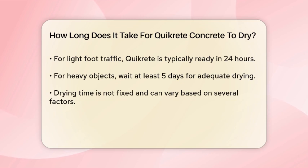For light foot traffic, Quikrete is usually ready within 24 hours after it's poured. However, if you need to place heavy objects on it, you should wait at least 5 days. This allows the Quikrete to dry enough to handle significant weight.